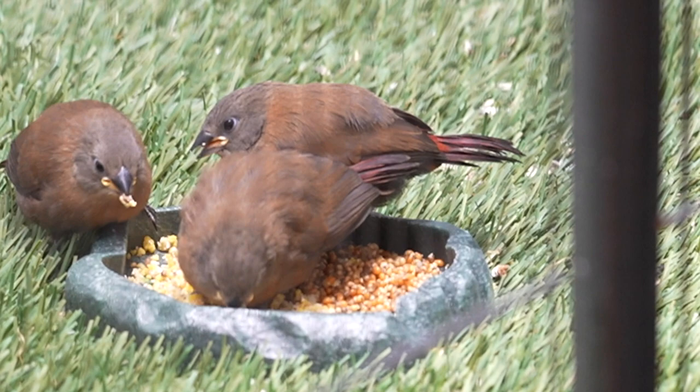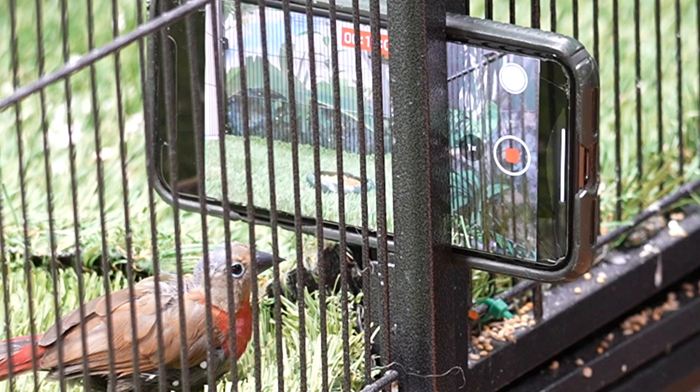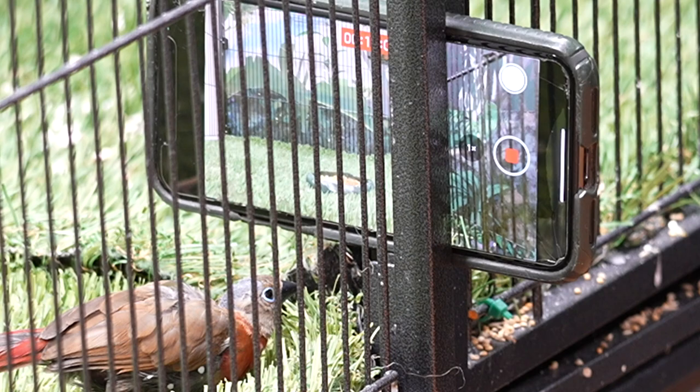In talking with some more experienced breeders, a lot of what I ran into sounds pretty similar, so there may be some general tips and techniques or ideas for working with this species. So if that's interesting, stay tuned.